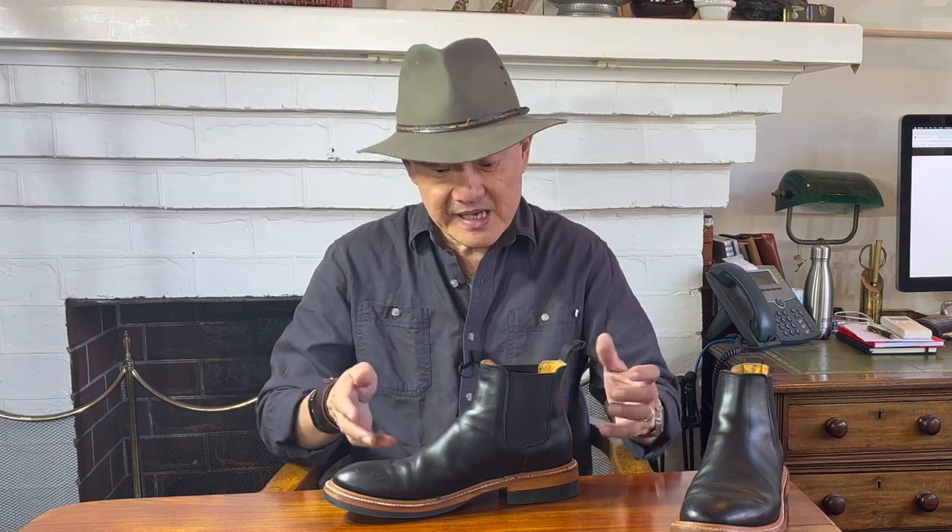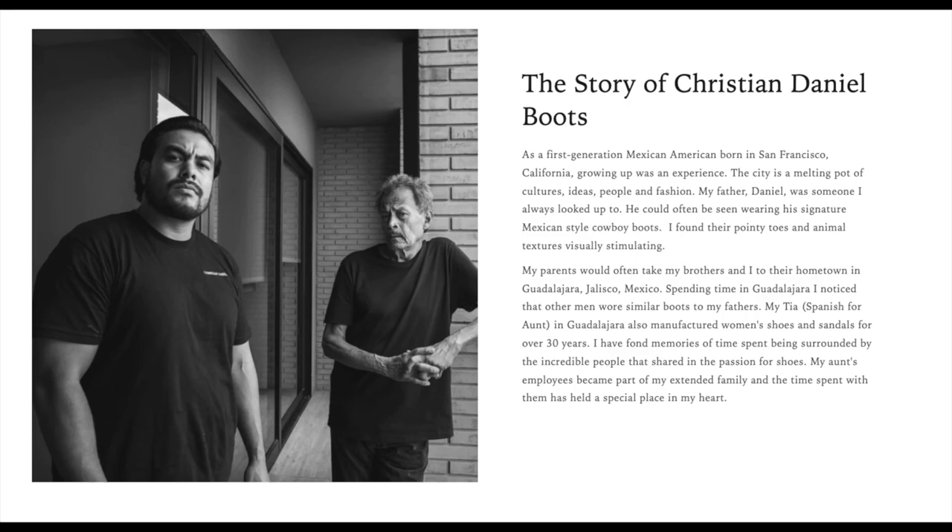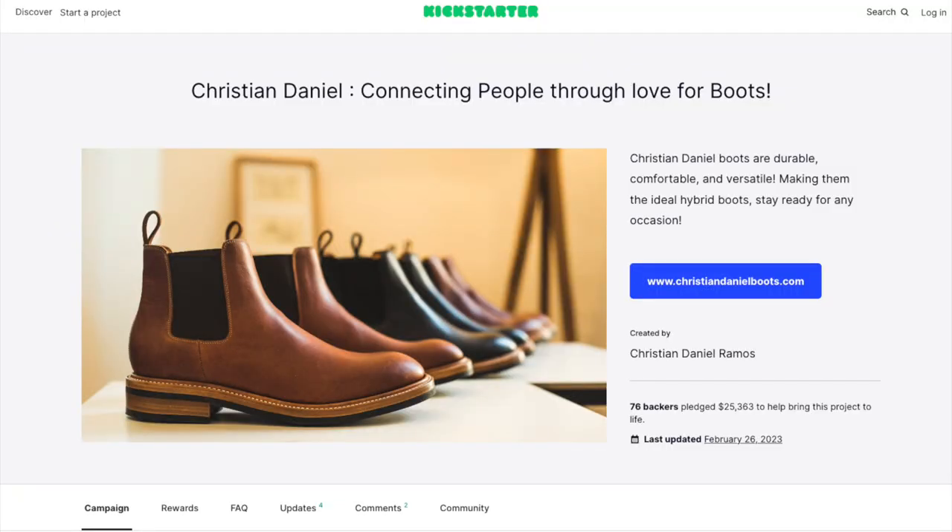Let me talk a little about the brand Christian Daniel. It's a new brand based in San Diego, California, started in I think 2021 or 2022 when the founder Christian Ramos started looking at making boots. He launched his Kickstarter campaign in August 2022 with the Fernando boot available in black leather or a reddish tan color called maple. Not that Christian was unused to setbacks — he's had a troubled youth but pulled himself out of it. His focus has been the influence his father Daniel was in his life, especially his father's love of boots, and there is a lot of boot-making DNA in his family because his aunt made boots in Guadalajara in Mexico.